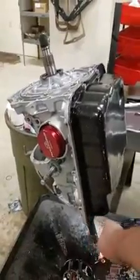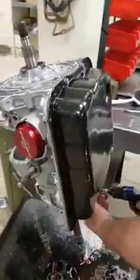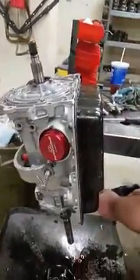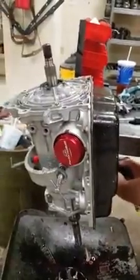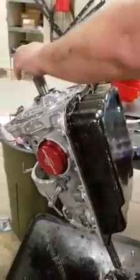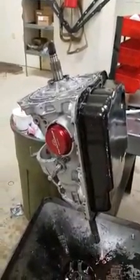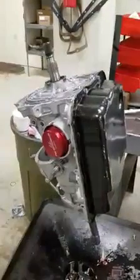Firstly, you do what Frank's doing right now — remove the pan. This is a common issue. Pump problems always happen with the 4L60E usually. We're just doing this video for a little demonstration.